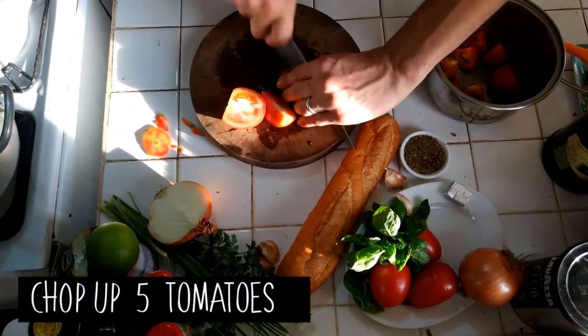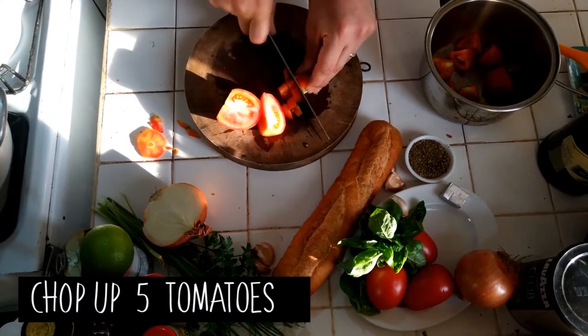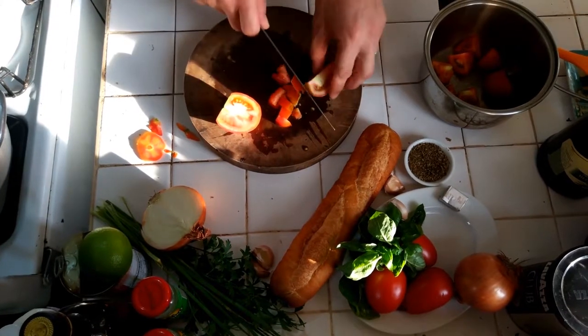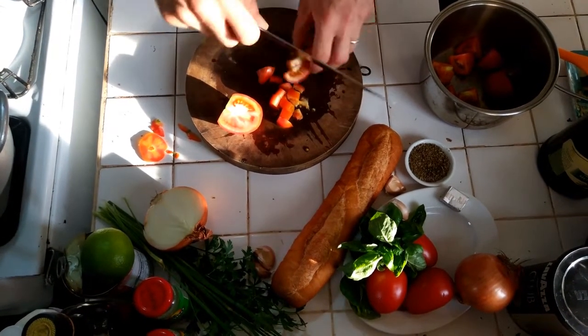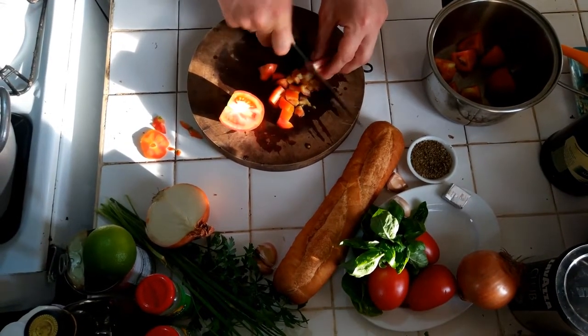Mediterranean's Mediterranean, we're all one family. I want some big bits because really this dish should be with cherry tomatoes — you get this burst of flavour. So I'm going to chop some of them up like this.